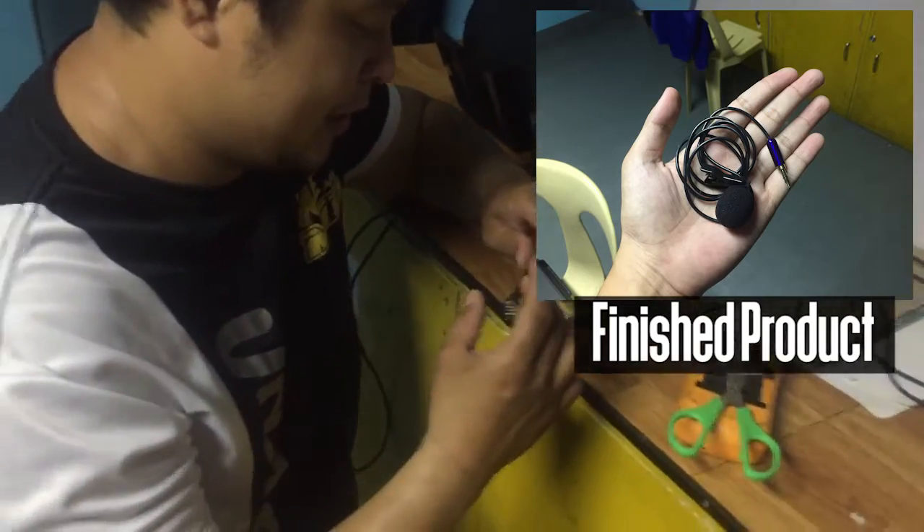DIY lapel. As you can see, we made use of some old equipment that belonged to the church, so we didn't really spend because we had some old stuff that we can still use. You may have some too in your church — you just need to find them, and seek and you shall find.